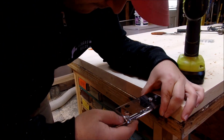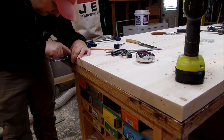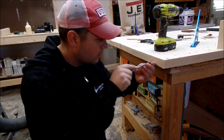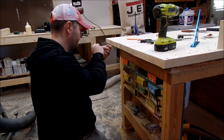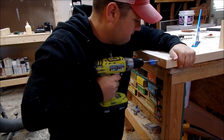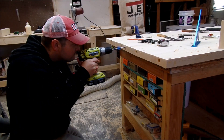Then I repeated the process on the table top end, again using the doweling jig flush with the end to line up my markings, and the drill bit is the center point. Then I used the awl to make it a little more pronounced for the Forstner bit. I'm trying to make it as steady and straight as you can here. There is a little bit of room for play since you're boring out the holes on the other end.